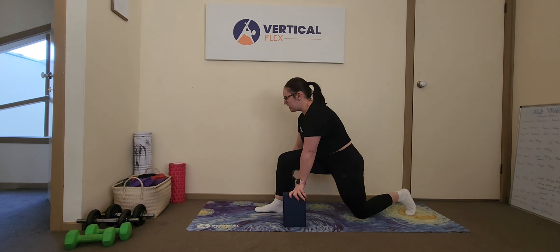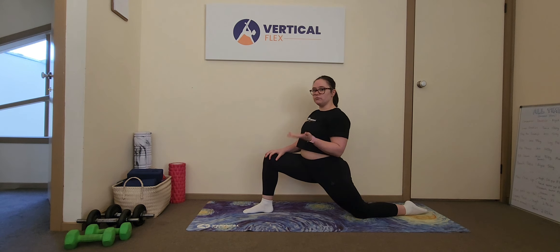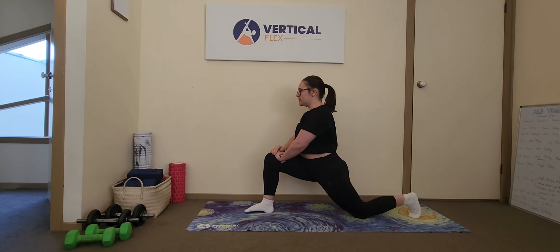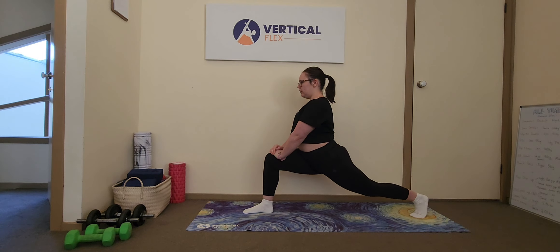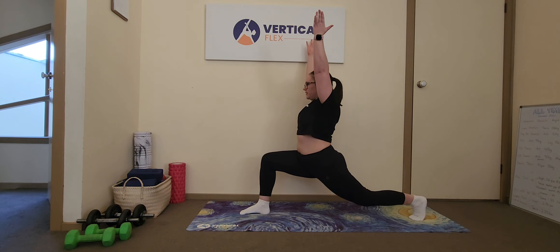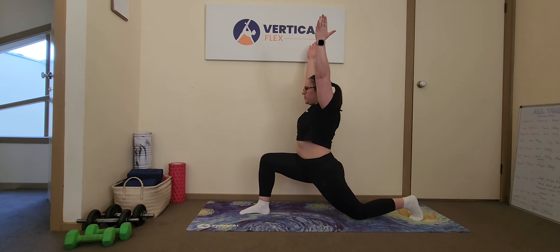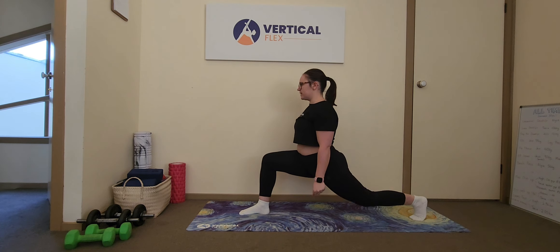If you want to make this exercise harder, you can add reps, or add time by spending more time at the top. You could add complexity — for example, arms above your head for a little more balance: tuck under, lengthen, and down. Or you could grab some dumbbells and do it with load, adding weight into the exercise.